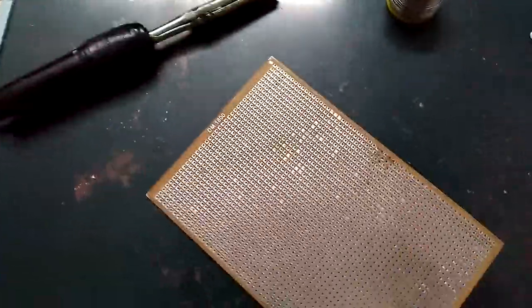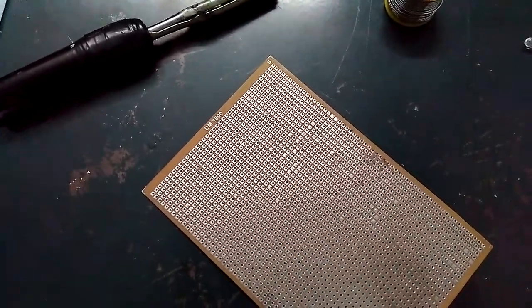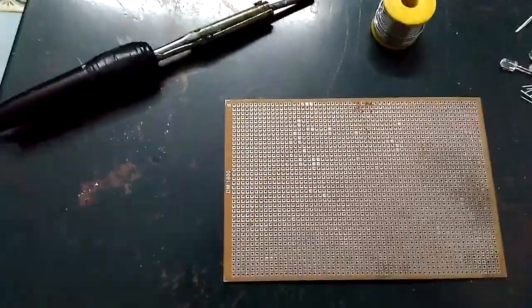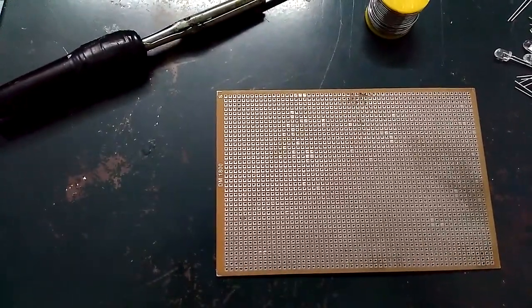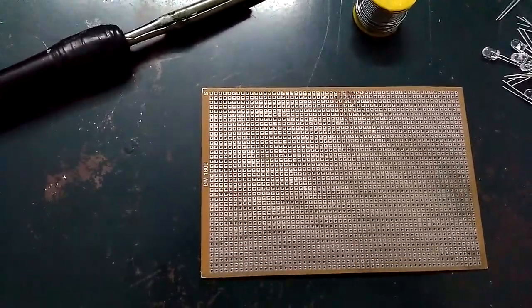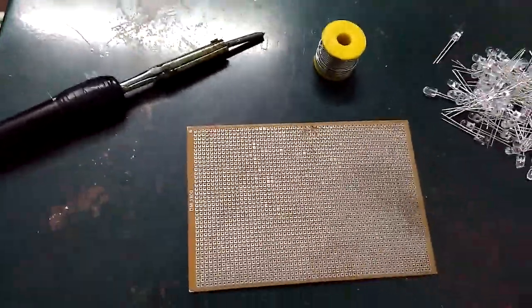I will supply an infrared LED. I will set a PCB for the infrared LED. I can use an 11 volt LED. The battery has a battery. I am already using it.